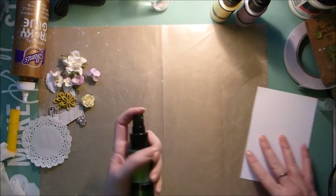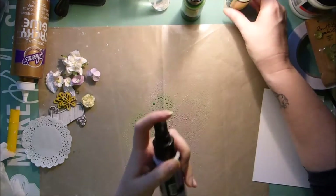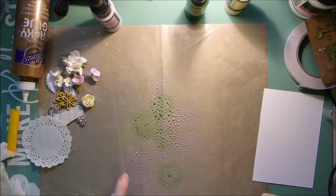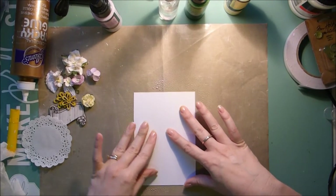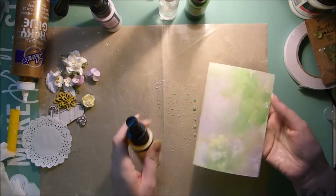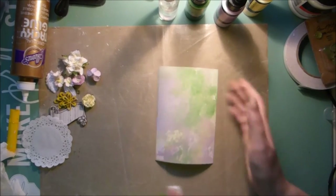What you want to do is take your sprays and just spray them onto your mat. Once you have enough color on there, you just want to add some water. Then take your piece of cardstock and put it in there and kind of swoosh it around a little bit. Lift it off, and if you have any gaps, just give them some extra color. Then dry this off with the heat gun.